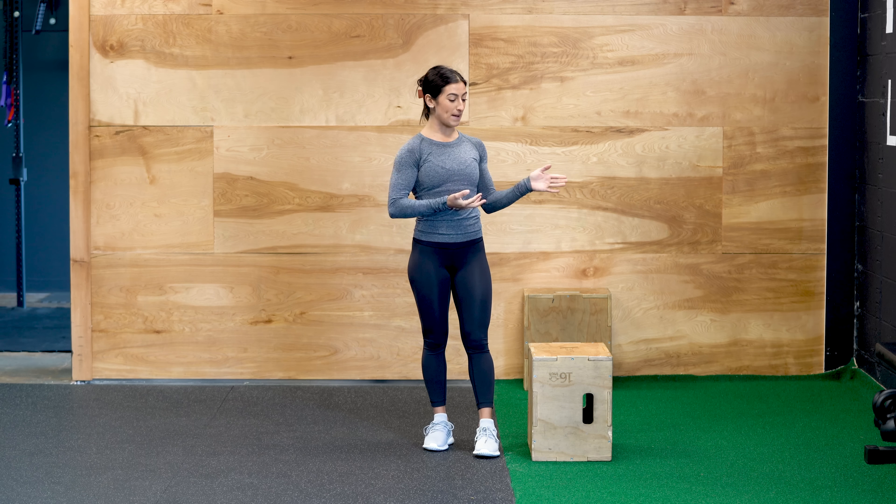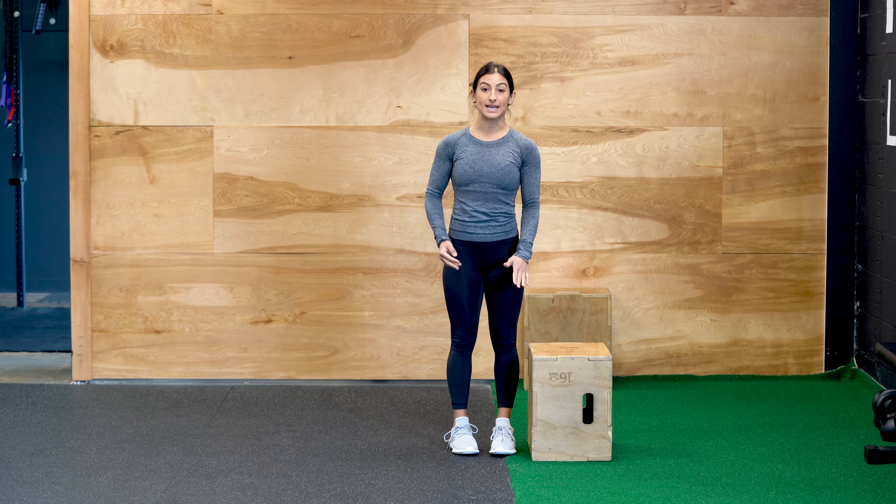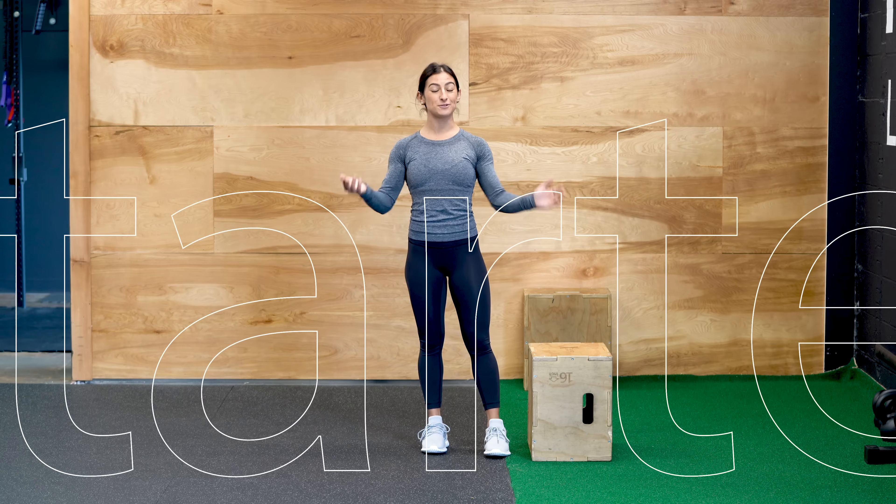The equipment that you're going to need is a bench or a box — it should be right about knee height. If you're doing this from home, you can also use a chair.